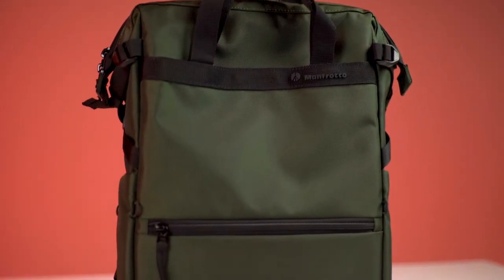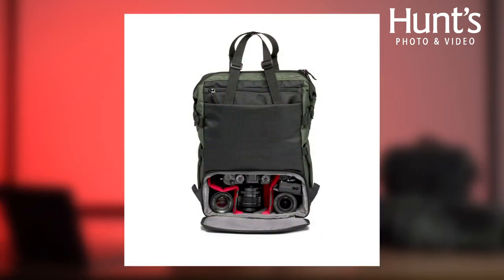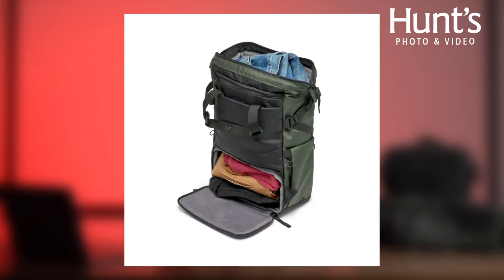Manfrotto is currently in the process of revamping their entire Street Series of bags by creating a 100% convertible series of bags and cases. This means that all of the bags in this series can go from 100% camera-oriented to 100% lifestyle-oriented in an instant.